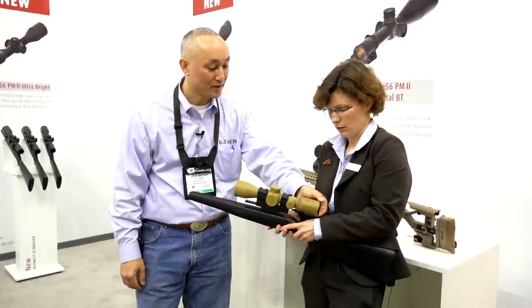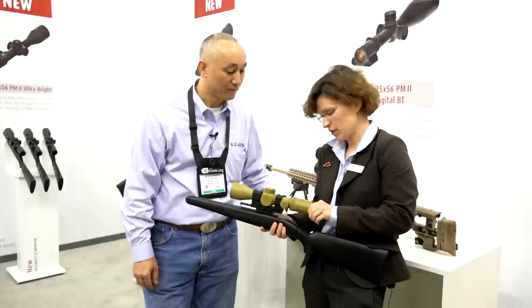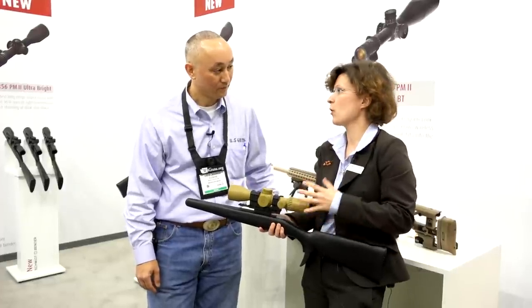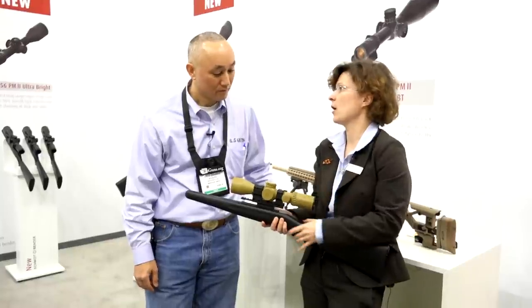Now I noticed on the ocular lens you just adjusted that — are you able to lock the ocular? No, this is not lockable actually. But normally you adjust it once and it's not that easy to move, so basically it stays the same over the time of use.